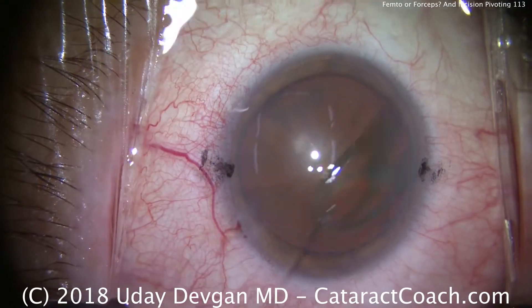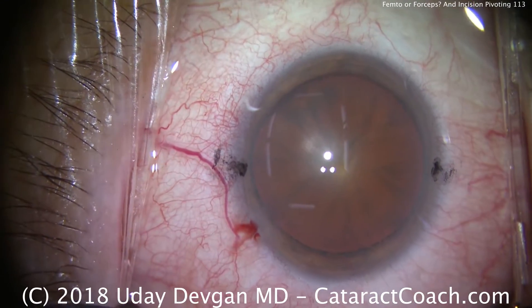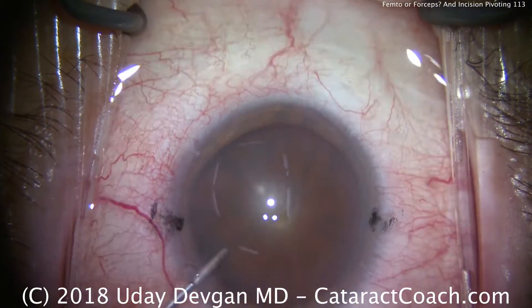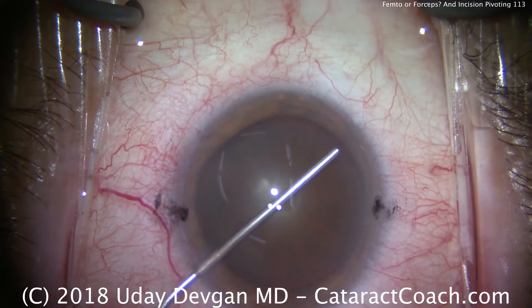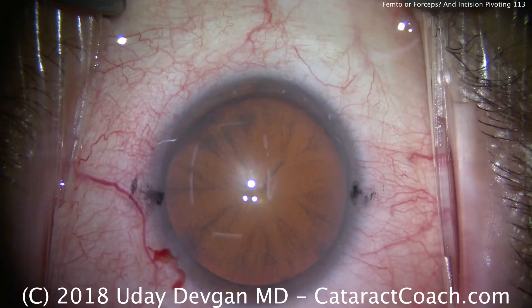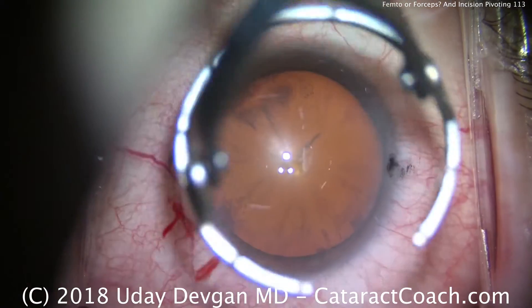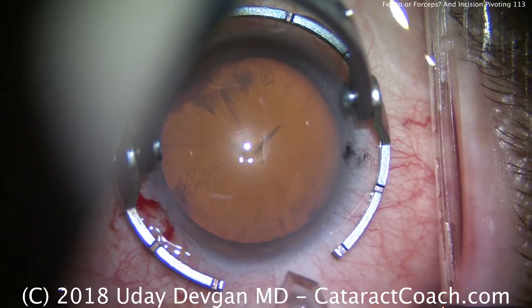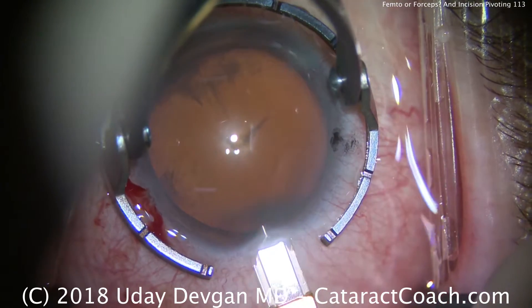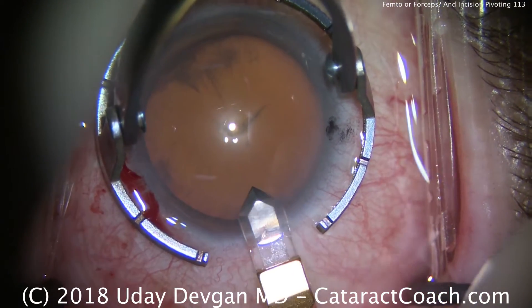In this case, we've just put anesthetic inside the eye, and we're going to fill the anterior chamber with viscoelastic. Watch how the cannula goes inside the eye — it goes across. Notice it doesn't touch the corneal endothelium, doesn't touch the lens capsule, and we get a nice big fill of the anterior chamber. The viscoelastic is important to deepen that anterior chamber so we can perform the next step: our capsulorrhexis.